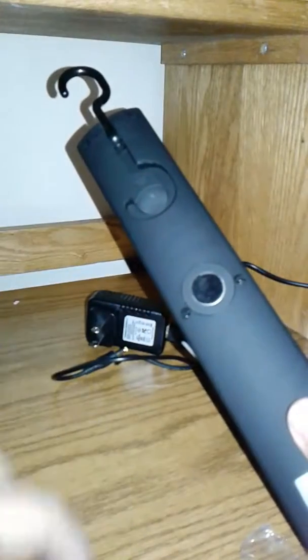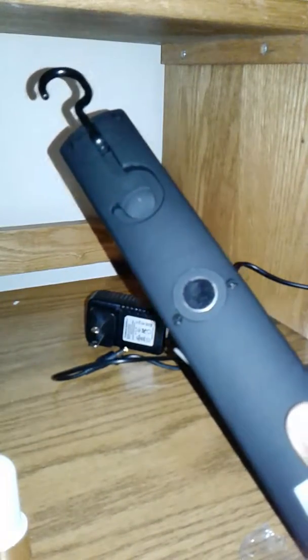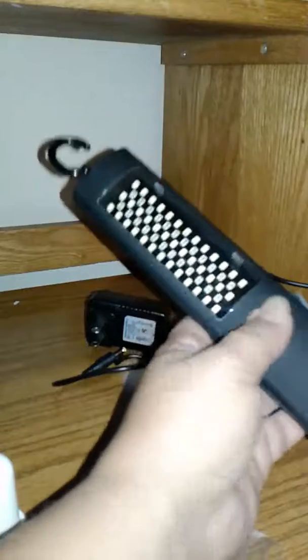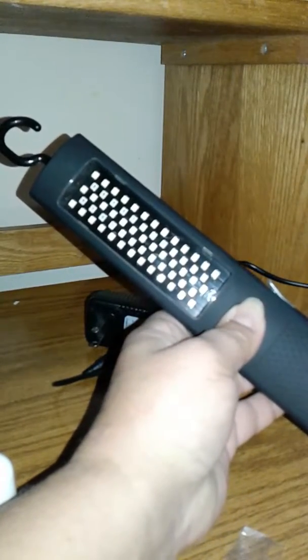There's a little magnet right here, so not only can you hang it, you can also use the magnet to hang it up as well. This thing is really really bright — I've used this several times. I'm gonna turn it on for you, just hit that button for three seconds.